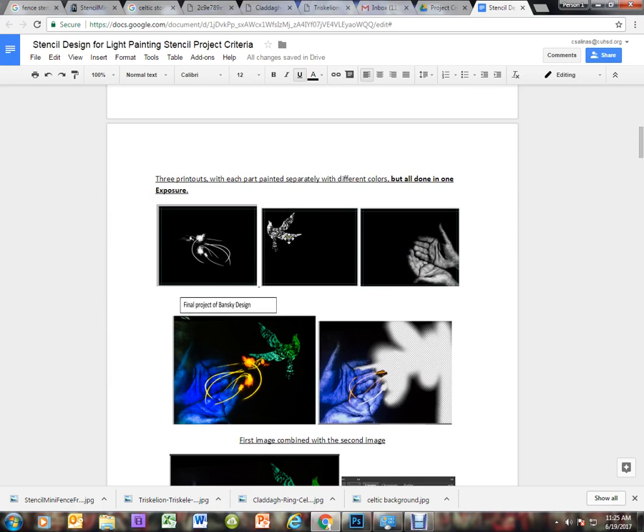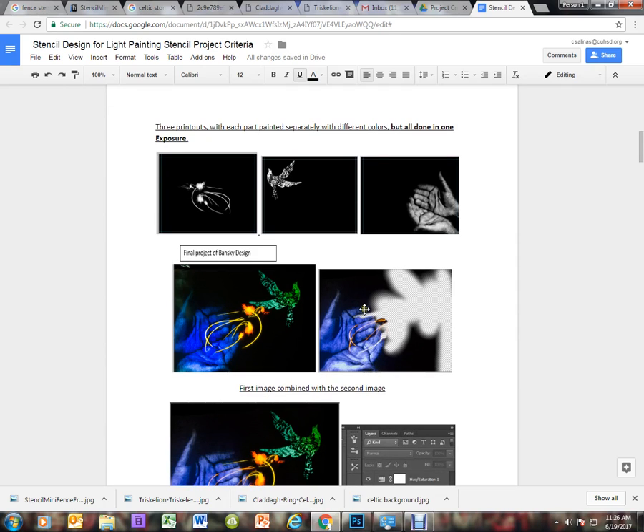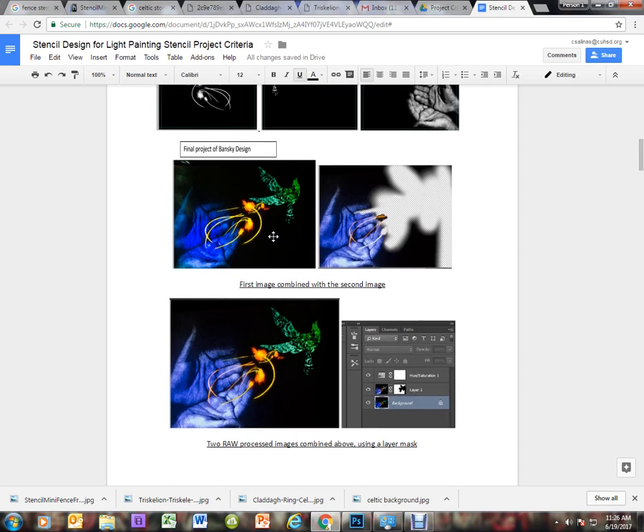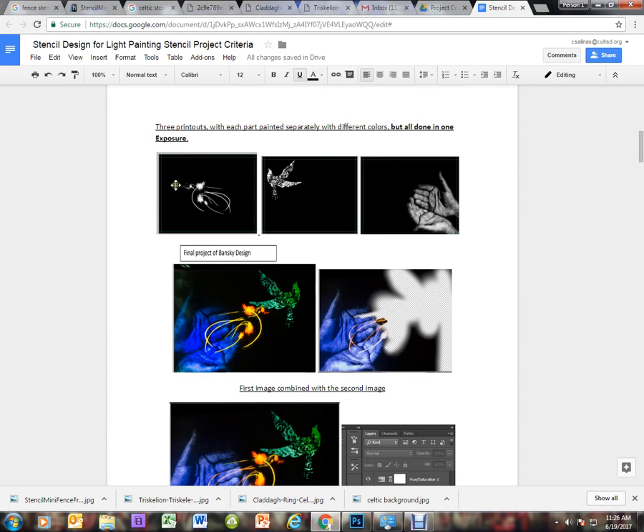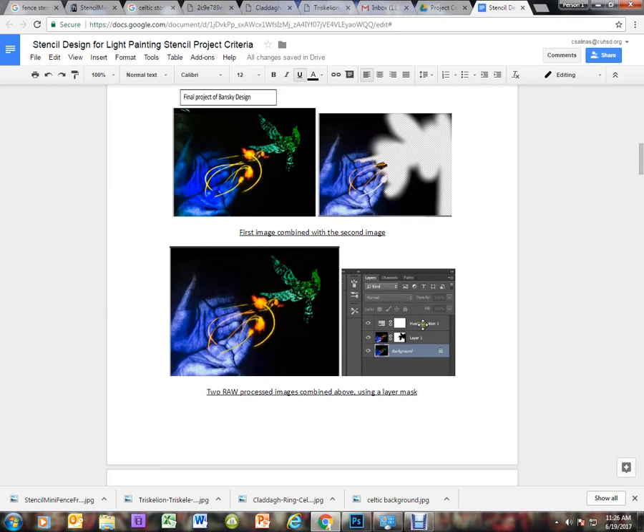When this was printed, it was printed with three different printouts. The hand was light painted in blue, the bird was light painted in various value tones of green, and the energy lines were painted in yellow and orange. Once these three layers are painted and combined, this is what the final results look like. On the right side you can see the actual layers that were used to create this image.